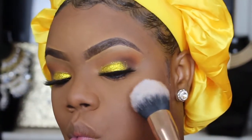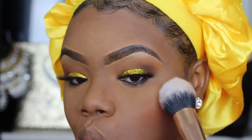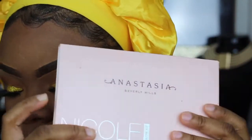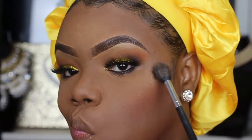Then I'm going to go into this palette from Juvia's Place — this is their Volume Two blush palette. I absolutely love this palette and I use that orange shade to add some blush to my face.